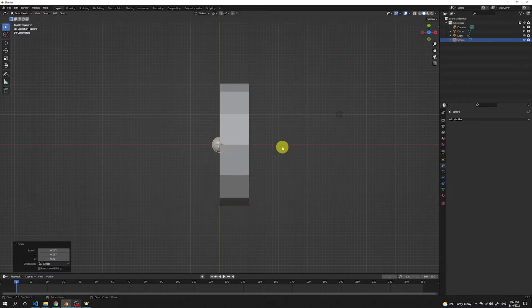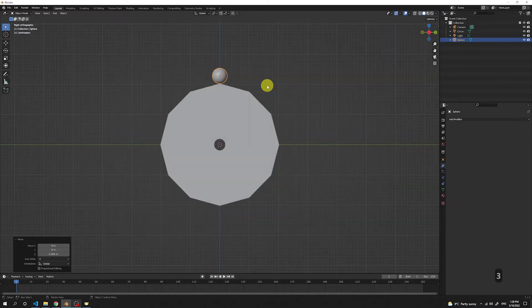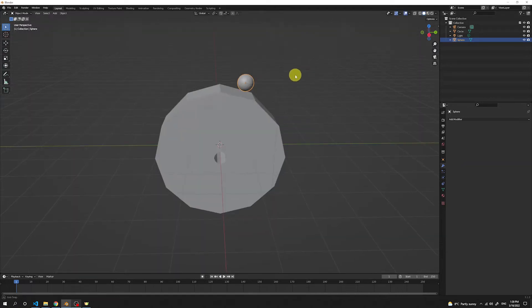By pressing 7 we got to the top view. If we press number 1, we get to the side view. Press G to move the object and lock it in the Z axis to move it up like this, to this position. Now press number 3 to see the front view. We can see the sphere in the middle of our donut eater, so as we want two eyes, press G to move the sphere and put the eye to this position.